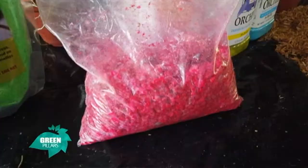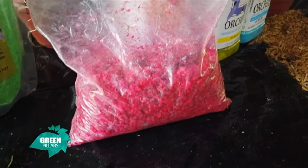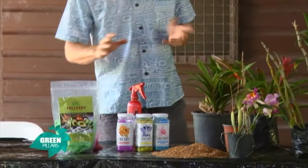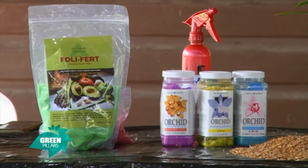Basically what you want is just the NPK ratio. If it's a slow release fertilizer, you want an NPK ratio of around 14-14-14. That is something you want to look for with slow release fertilizer.